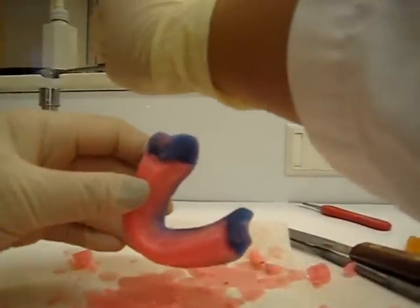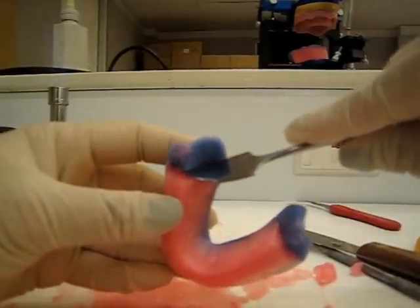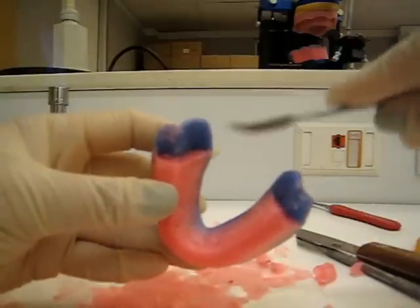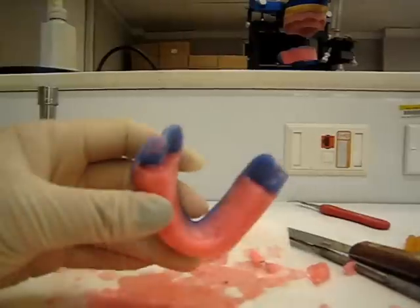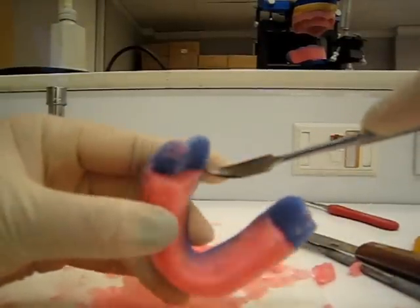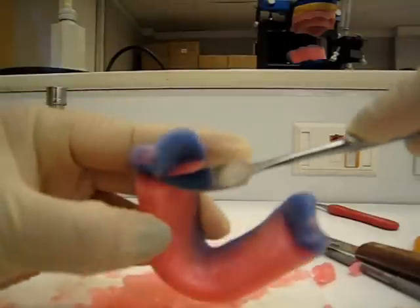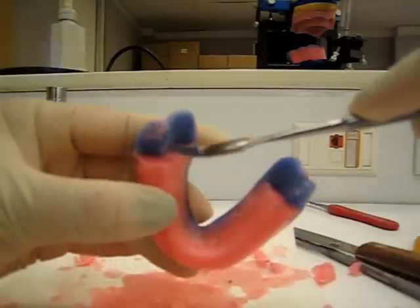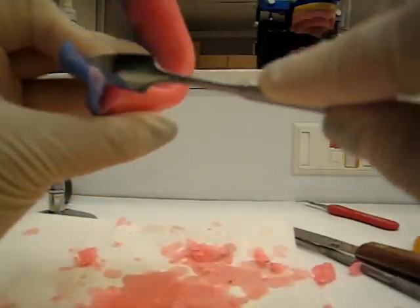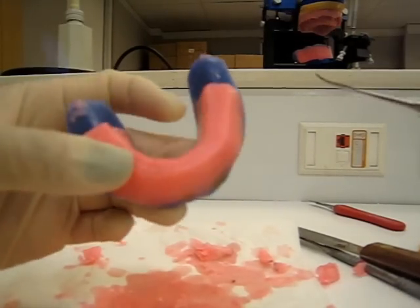Just make it smooth, because heat makes everything nice and shiny, nice and smooth. Just a little bit of heat and smooth that out. Just going to do that for the back — you want to make it as pretty as you can.